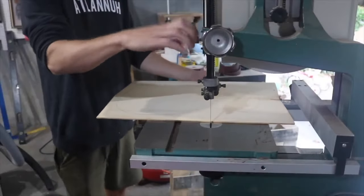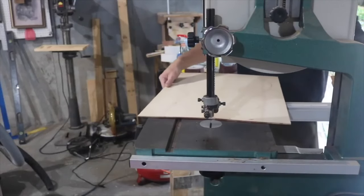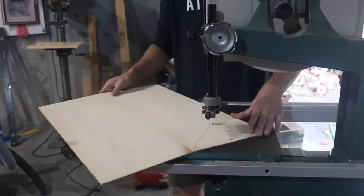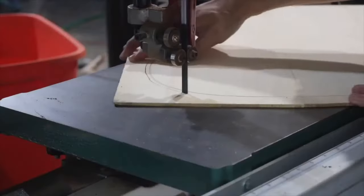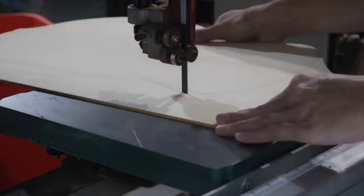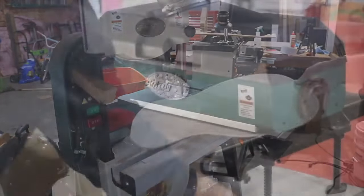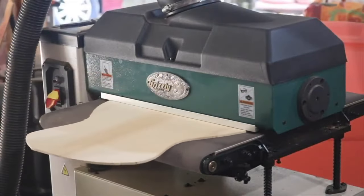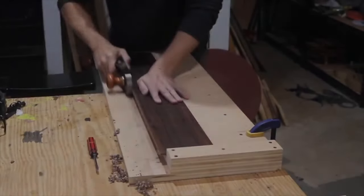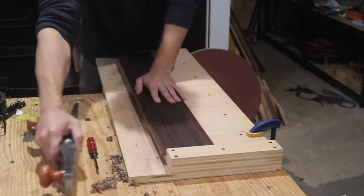This is my third guitar build. Before I decided to make it a video, I had already done a couple of steps — the top is already thicknessed and the plates have been joined. Now I'm cutting out the shape of the top, which is a modified OM. I took a Martin OM shape from my first guitar and changed the design a little on the upper bout. My second guitar used this shape with a Florentine cutaway; this build will not have a Florentine cutaway.